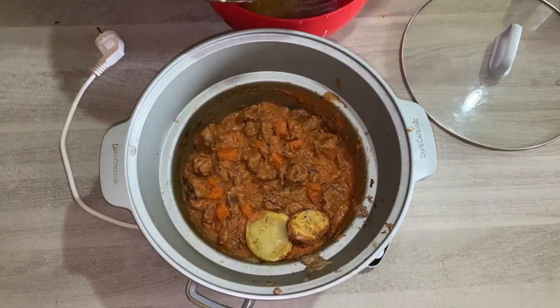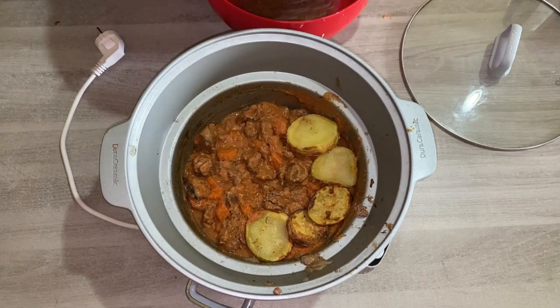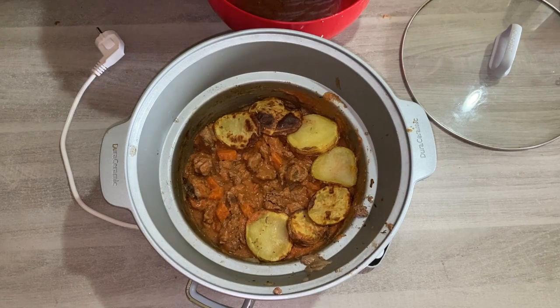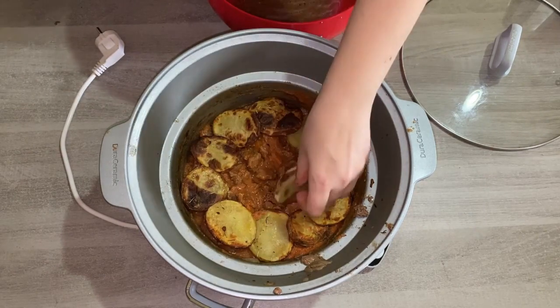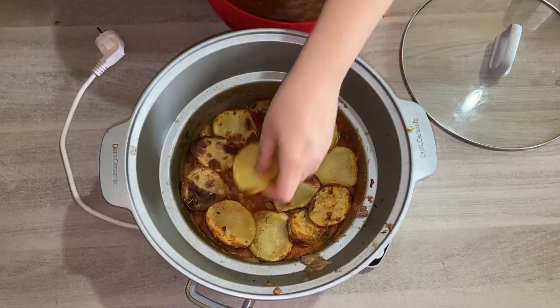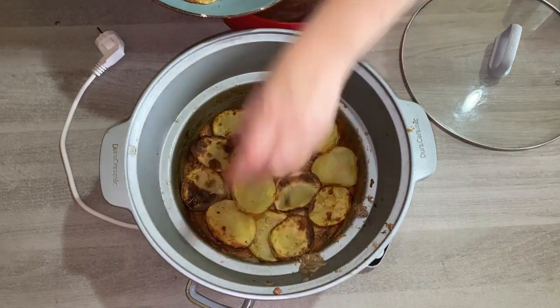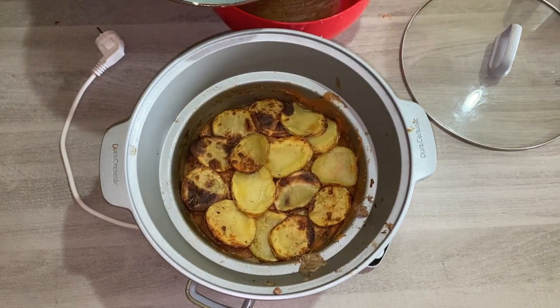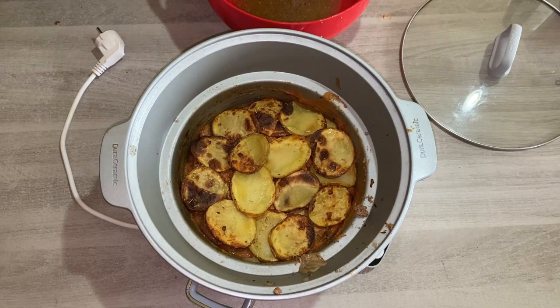Once you've done that, it's time to add your potatoes. Now let's decorate the top of the hot pot — add yourself a lovely circle of potatoes. You'll probably find you have some leftover that you can help yourself to. Create a row, and if you've got some meat sticking out just push it down a little. You can add another layer in the centre. It looks absolutely lovely now, and we're going to put the slow cooker back on for another hour with the potatoes and sauce.